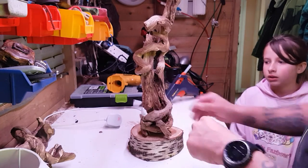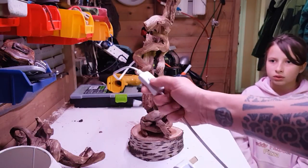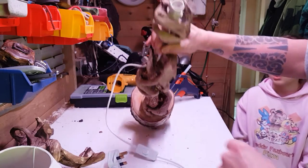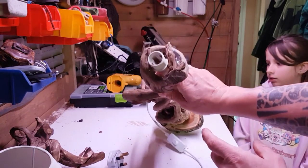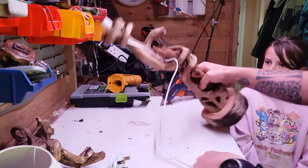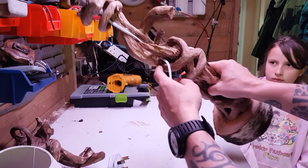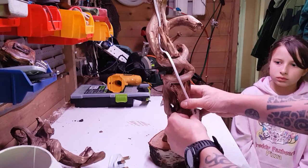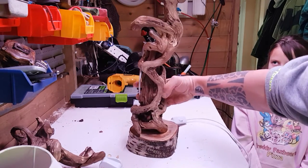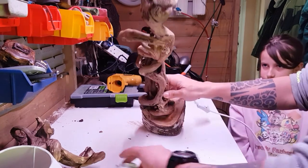I found an old lamp which already had a switch on it, so what I've done is I've just hot glue gunned that in the top there. Now Marley's going to give me a hand — as you can see, that's the back side, so we're going to hide the cable all the way down the back and just glue it on. When it's in its place you're not going to see the cable.